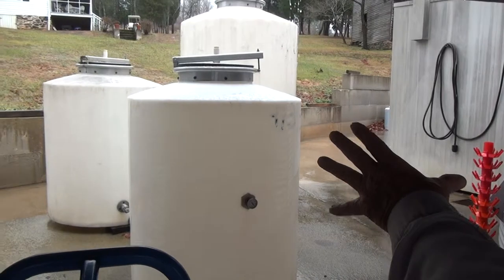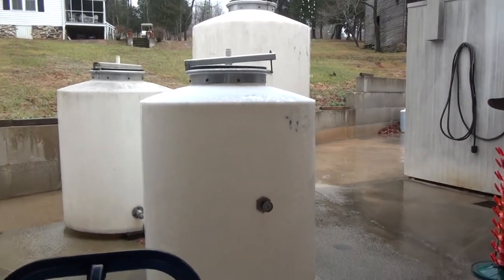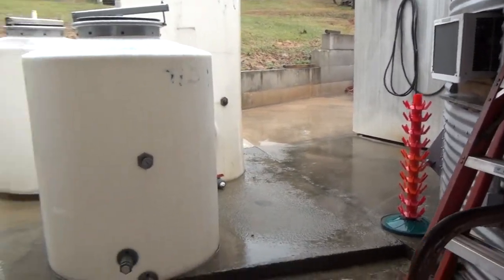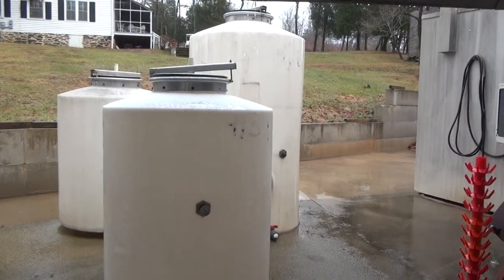The USDA approved tanks? FDA approved? USDA. They're clean. Yes, they are. But we usually have them full this time of year, but we have a lousy crop this year.